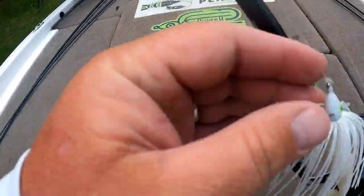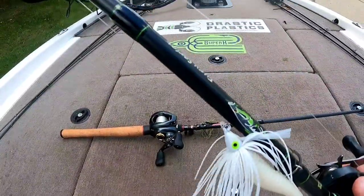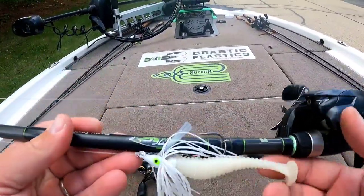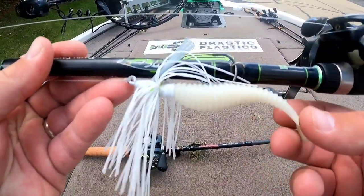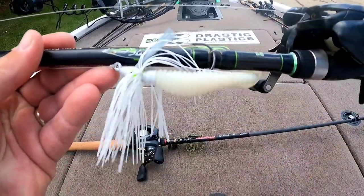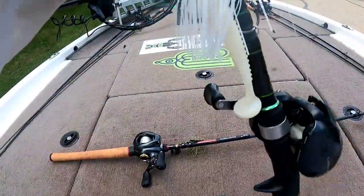Especially in the springtime — that's when I really like the paddle tail. Fish are eating shad, they're feeding up, getting ready to spawn. Great choice. And this paddle tail in particular kicks so great. It draws them in. I love it.